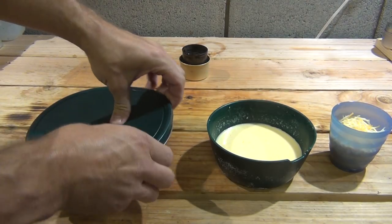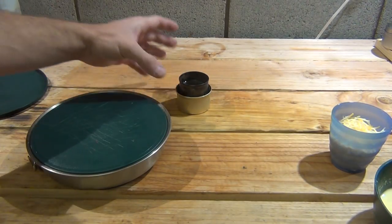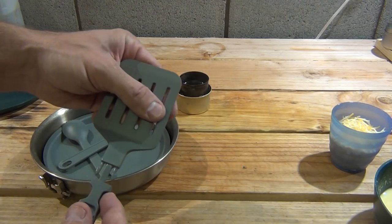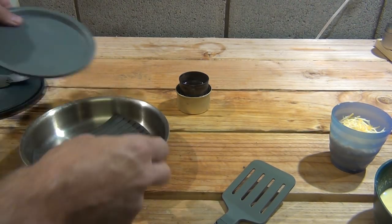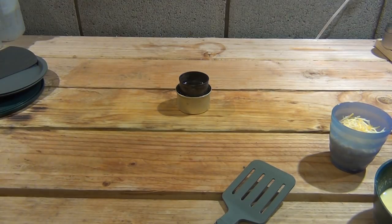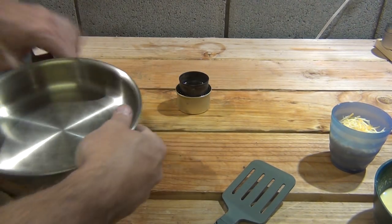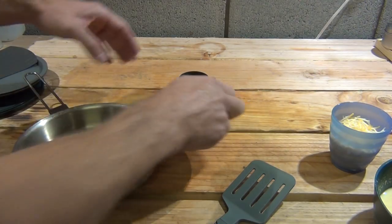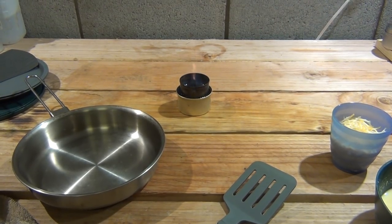A couple of things I want to check today: will the stove be heavy-duty and strong enough to hold this pan? I believe it will work out just fine. We're going to set up our spatula, plates, and cutting board aside, get the trivet out. The pan looks dirty but I just cleaned it - I fried some potatoes in it - so let me wipe it quick, lock it down, and fire up the stove.